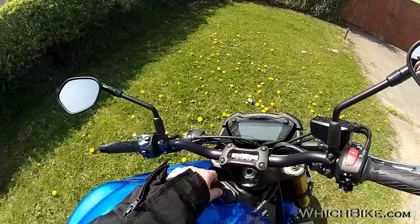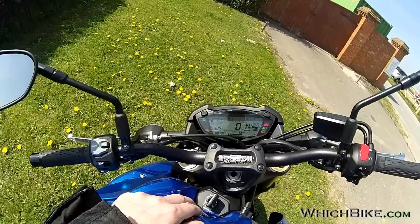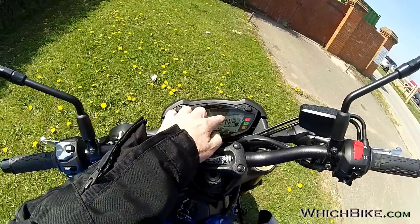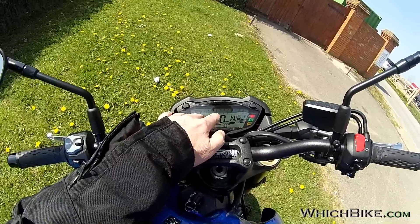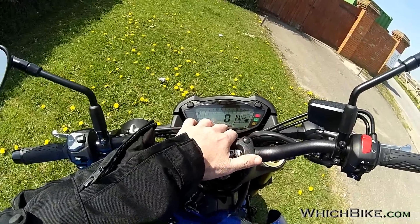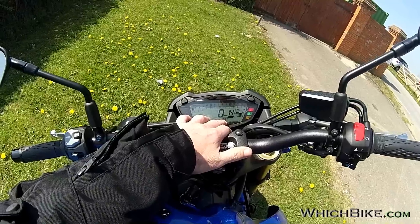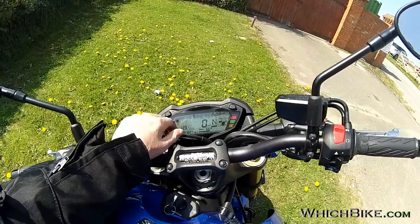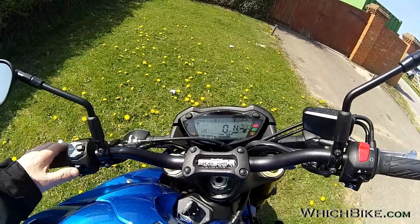It's obviously got a digital dash. There's a rev counter at the top — it's a block display rather than a sweeping dash, which makes it a little harder to read. The speedo is quite clear, gear indicator very clear. It's got a fuel gauge and a range display — I always like that, mostly seen in cars. You can also see average mileage, total miles, and tripmeter. The ABS light goes off after about five miles an hour and traction control will flicker.